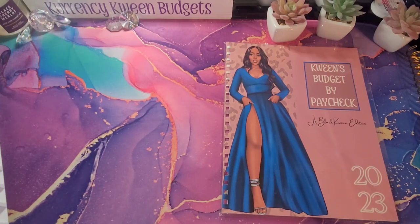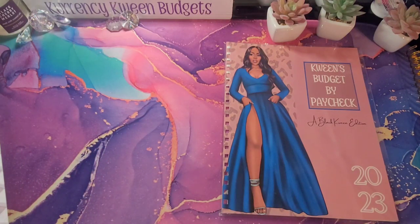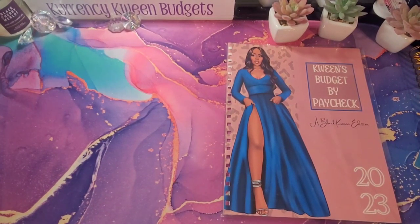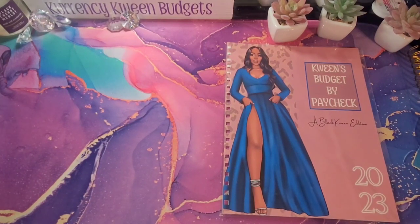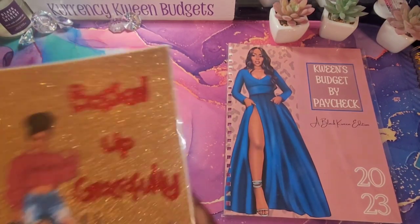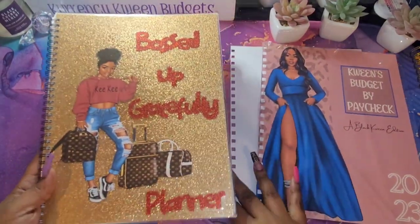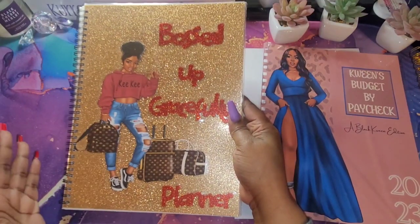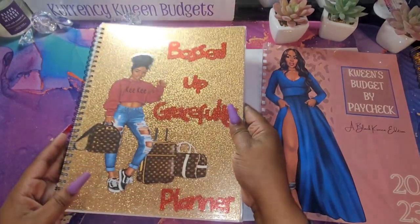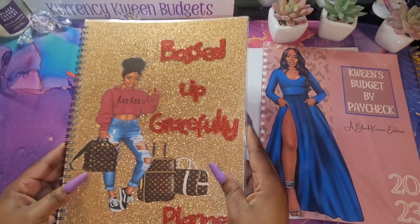I want to get some of my old planners so you guys can see the difference. I grabbed some of my first planners that I made. Here is the first one I made — this one was called Bossed Up Gracefully. And when I tell y'all, this was the one that got me all the attention. I made it and I put it on Facebook just to say, hey, look what I did. And I got 15 orders off of this one book.